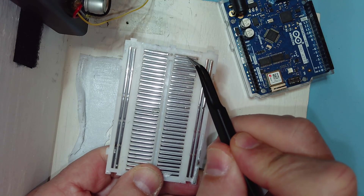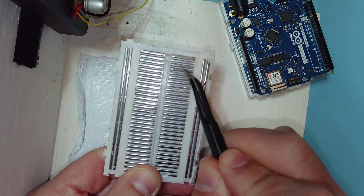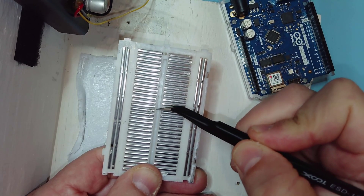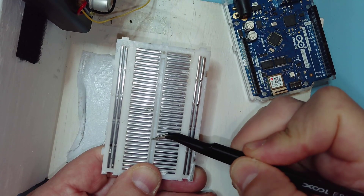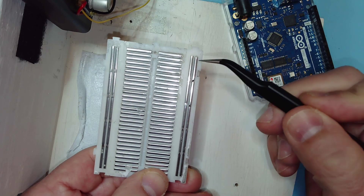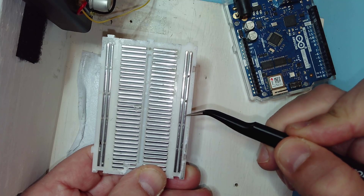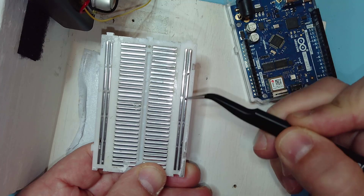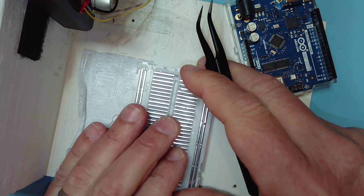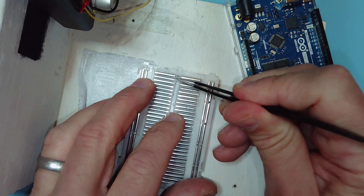On the back side of the breadboard, you can see the conductors that connect the holes along each row, and then you can see the break in the conductors that separates the rows on either side of this valley. You can also see the long conductors along each column that connect all the column holes together.